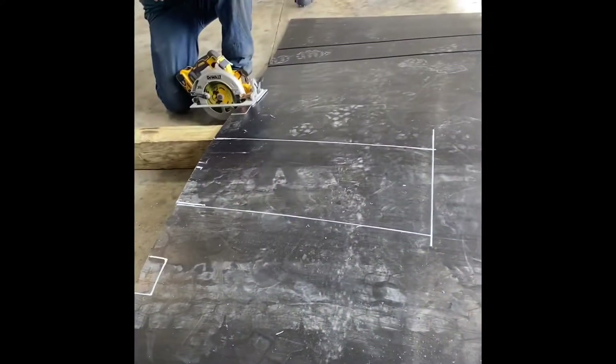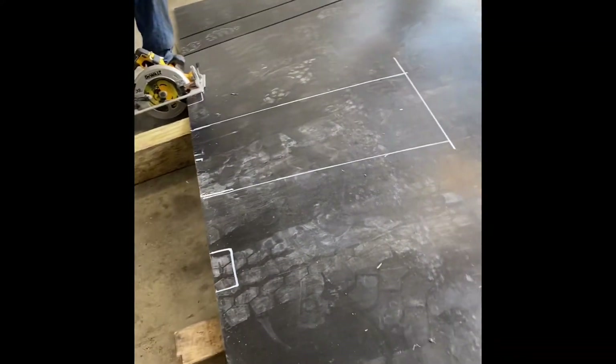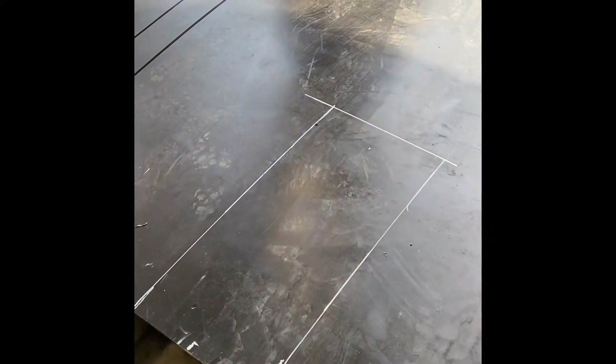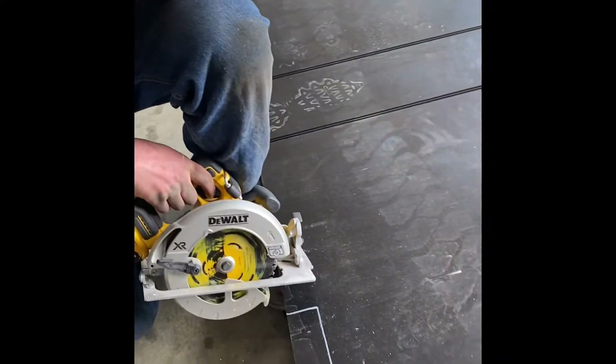See the white lines on here — these are the measurements transposed from the doghouse, and any other cutouts that may need to be done. We go ahead and use a regular circular saw to cut the lines up.